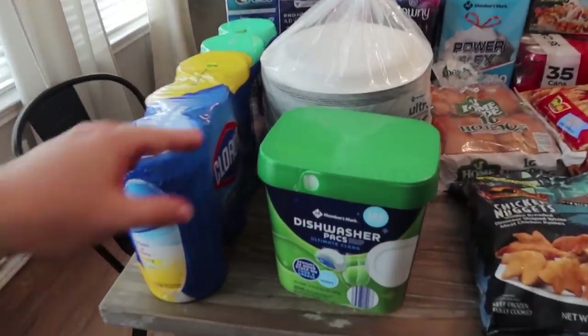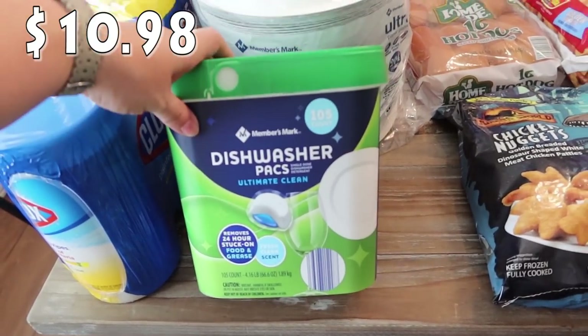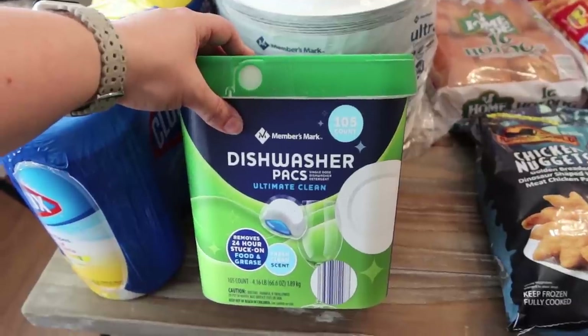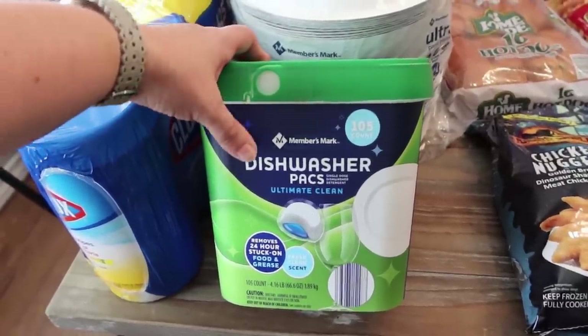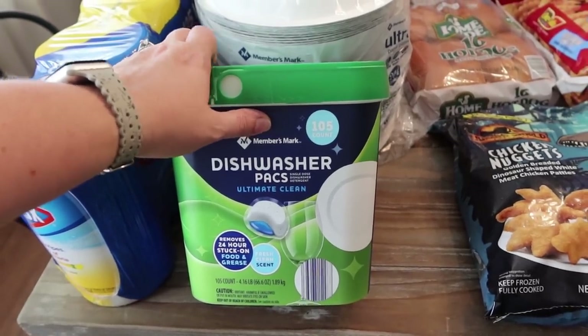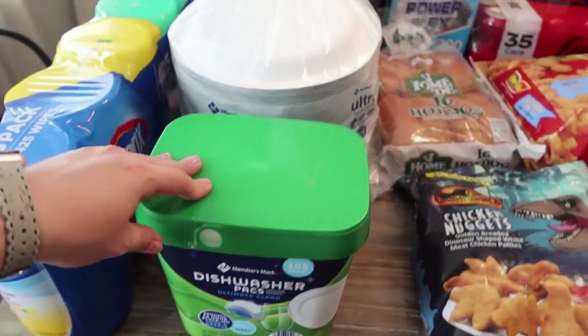This is all the non-food items. We are pretty low on our dishwasher packs, so I went ahead and got the Members Mark. We have tried different brands and they all work the same in our opinion. Got the Members Mark dishwasher packs — Ultimate Clean, 105 count in the fresh clean scent.